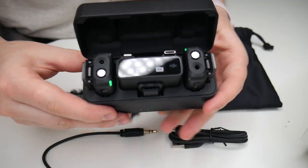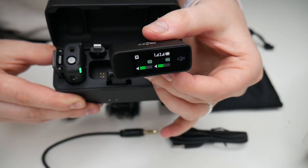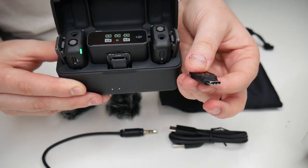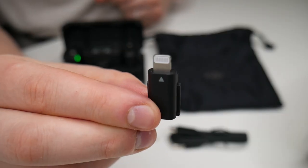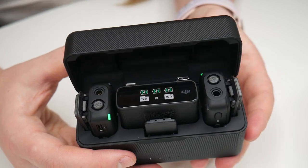Inside the charging case we have two different transmitters, one on each side, and our receiver which is touchscreen. In the back there are two different mobile phone adapters — a Type-C adapter and a Lightning adapter. This also comes with a hot shoe adapter.